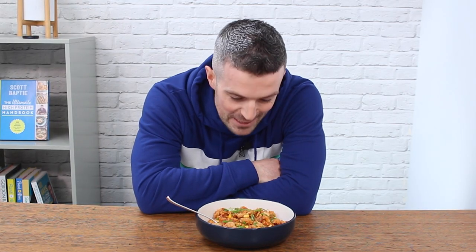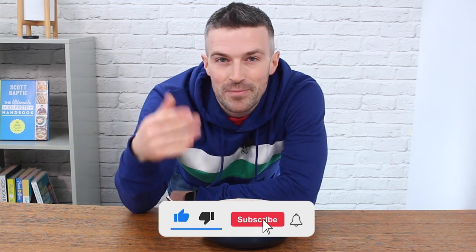That is chicken jambalaya 2.0 — the best version yet. I hope you enjoy this if you make it. Thanks for watching. Please click the like button before you go, and if you're a new viewer, make sure you subscribe so you don't miss out on future high-protein recipes. Have a look through the previous videos — I'm sure you'll find more recipes you'll enjoy. Anyway, I'm going to go and eat this. Thanks again for being here, I'll speak to you soon.